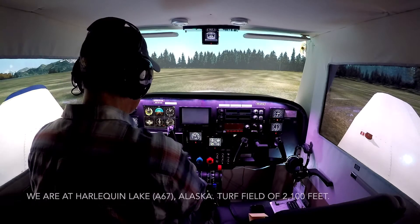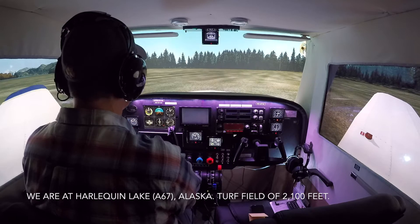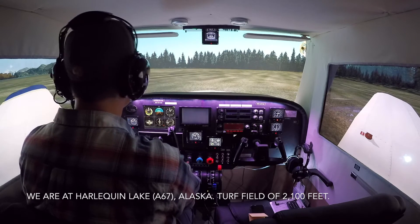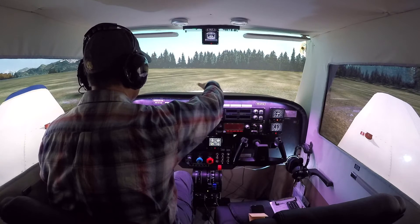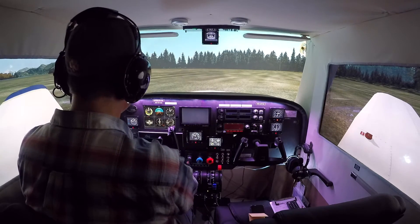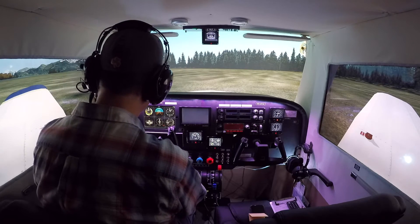Hi everybody, welcome back to On the Glide Slope. This is the second in the series of sim training flights that I've started. I had some requests to do some tutorials, and I've decided to do those tutorials on things where simmers can bring some real-world procedures to their flight simulation.